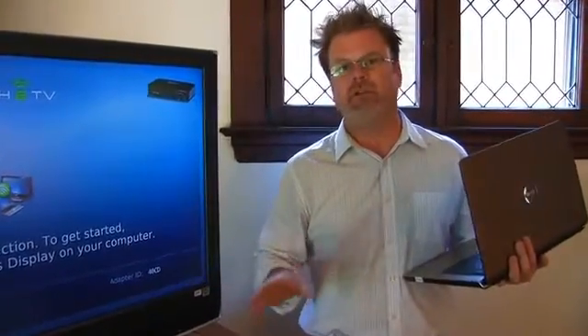Hey, it's Brian Rhodes with Intel here, and today on our blog we're going to be showing you how easy it is to use Intel Wireless Display on your new Core i5 or Core i7 system.